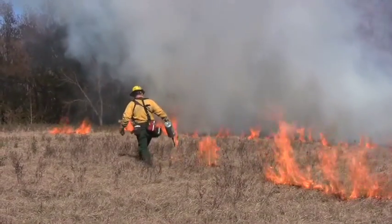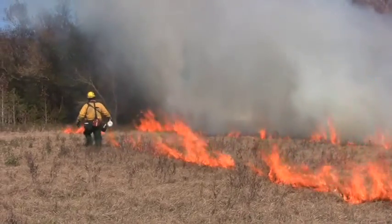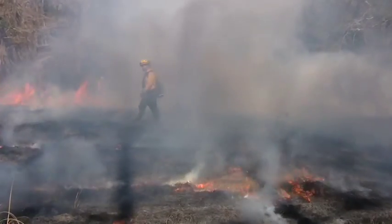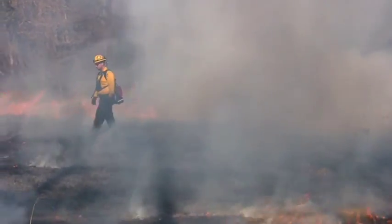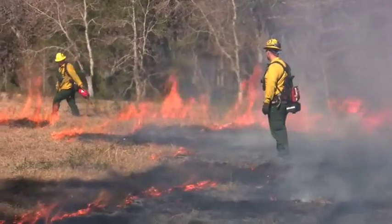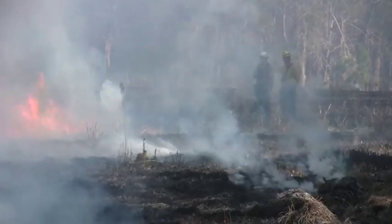Once that black line is significant enough — usually 50 to 75 feet — we'll start bringing the fire on the other side with the wind carrying it, whether it be with a spot fire, whether it be stripping, putting more fire down, which is going to burn towards the black line and burn out all the vegetation.